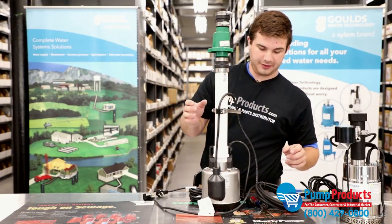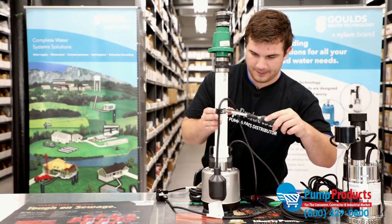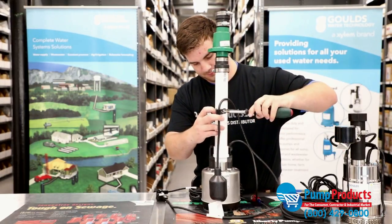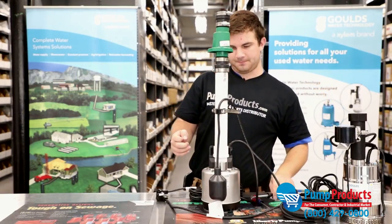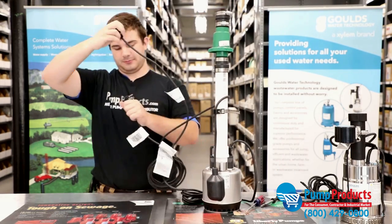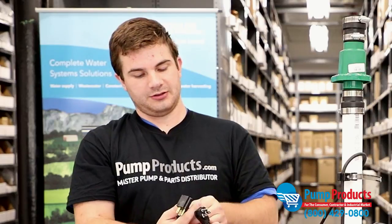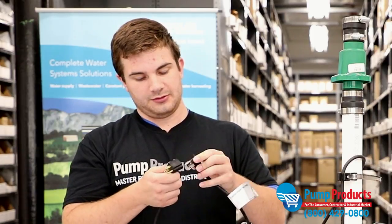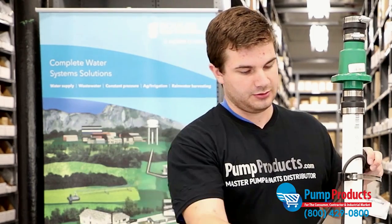Right there seems like a good level. The nice part about these is they are very versatile. Just go ahead and tighten that. Once you're all set, you'll go ahead and run your cords. You're always going to plug the piggyback into the outlet first — this is connected to the float directly. Then you'll plug the pump into that, so the current for the pump is running through the piggyback of the float, and that's what causes the pump to activate.